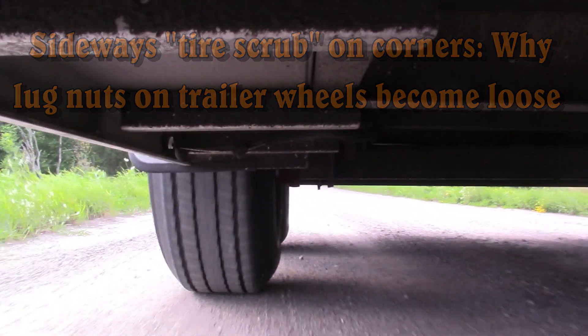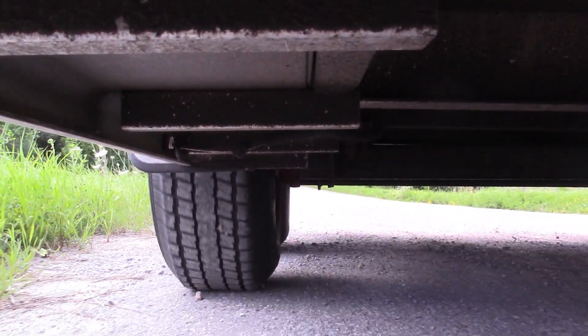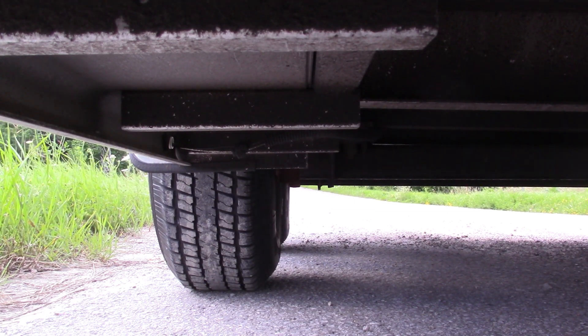Lug nuts on trailers are much more likely to become loose in service than the ones on your tow vehicle, and this is because the wheels on your trailer are subject to different forces than the ones on your tow vehicle.